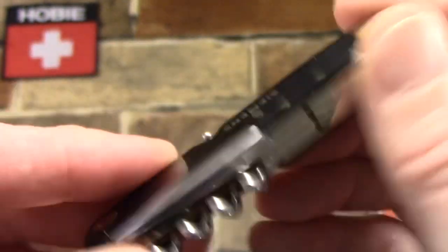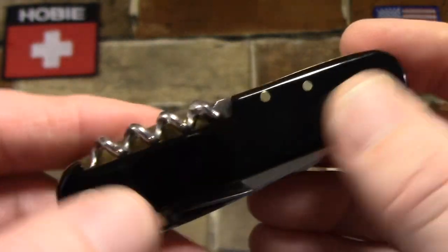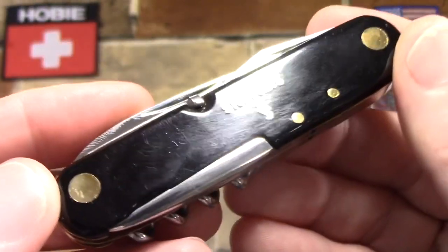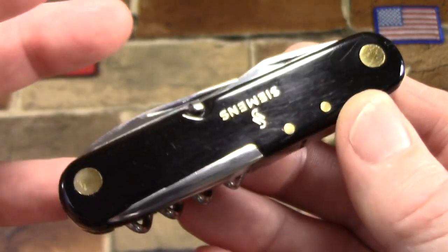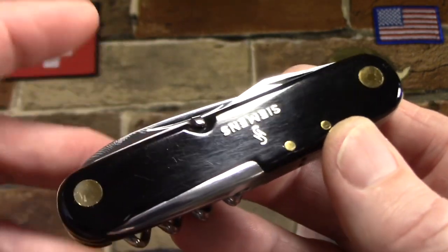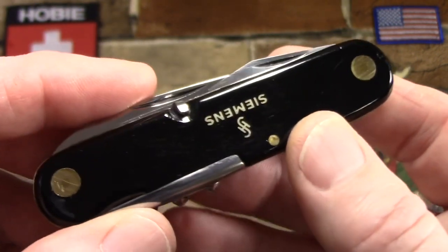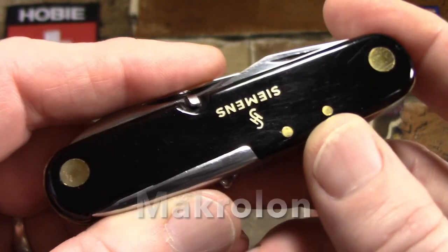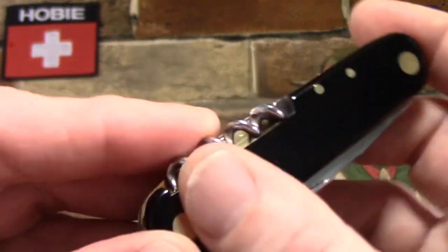It has black plastic scales. I don't believe these are celluloid because they don't have any of that shrinking or cracking problem. I don't believe they're even Cellidor — they just seem more impervious to scratches and dings than Cellidor. What I think they are is polycarbonate, known in the U.S. as Lexan, which GE invented back in 1953. At the same time in Europe, Bayer, the big German chemical company, formulated their own polycarbonate sheets called Macrolon, also in 1953, and had it in widespread industrial use by 1958.